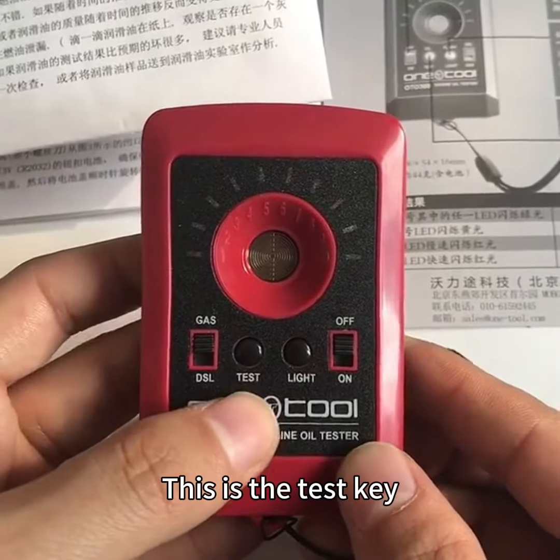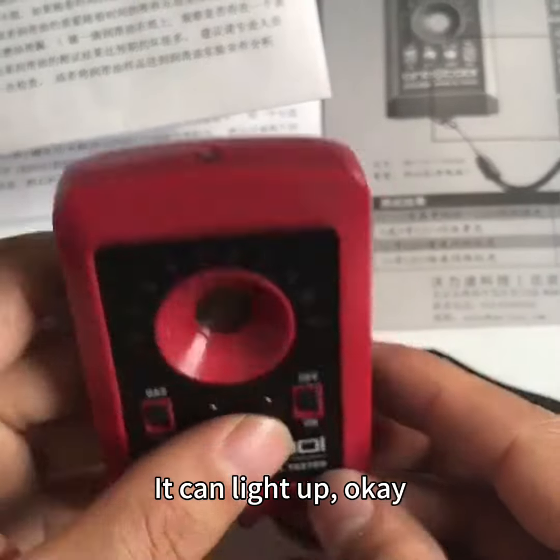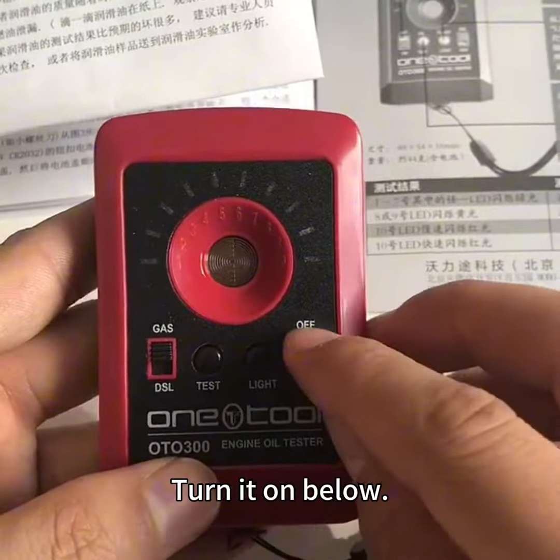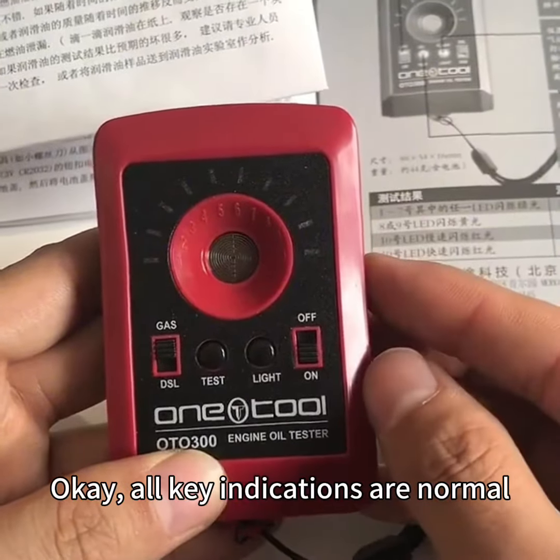This is the test key. This is a lamp — it can light up. Turn it on below. All key indications are normal.